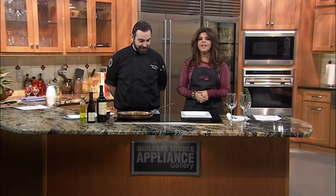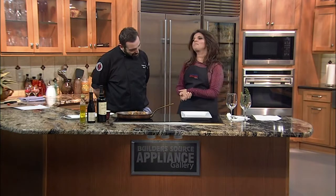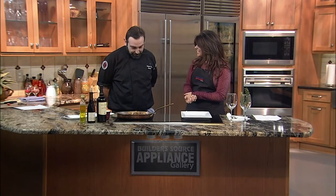Located in historic Santa Fe, Osteria di Assisi serves authentic Italian food and old-world charm. Executive Chef Christian Pontigia joins us in our Buildersource Kitchen. Welcome back. Thank you, Nikki. It's great to have you here.